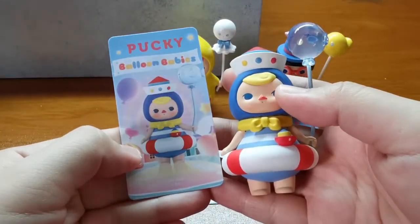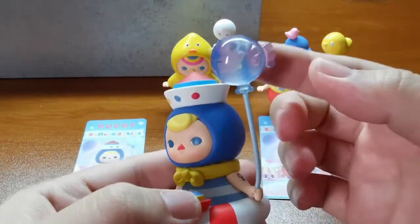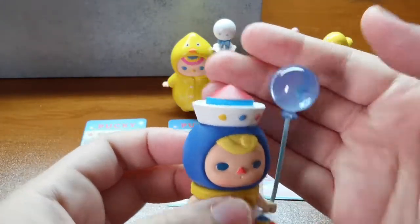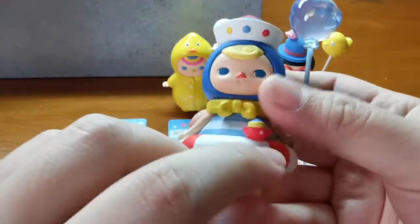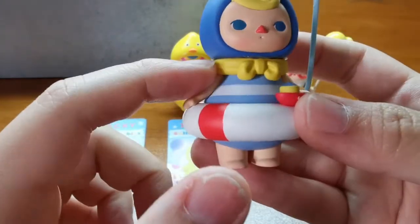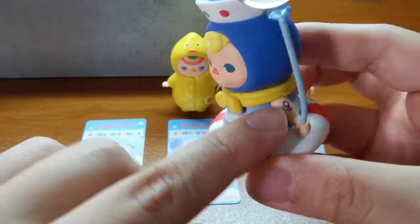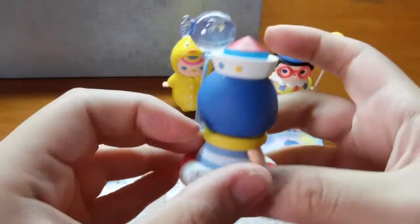For the sailor baby, she's actually holding a transparent fish balloon with sleeping eyes. For the head, it's actually a paper bolt, similar to the one here. And he's wearing a yellow bow scarf matching his hair. He even has a tattoo here. Really cute.